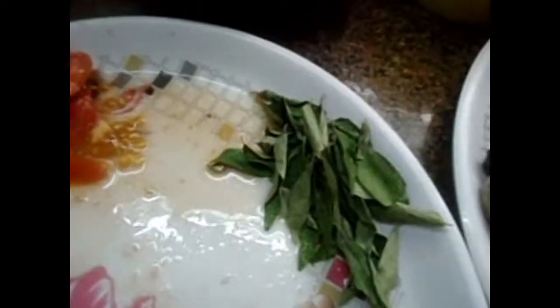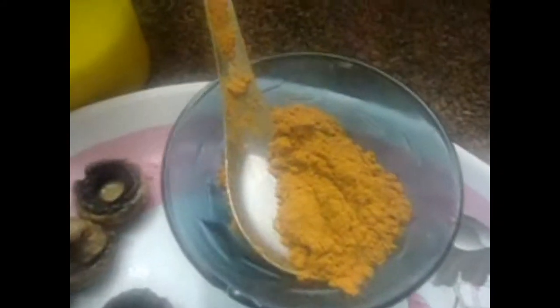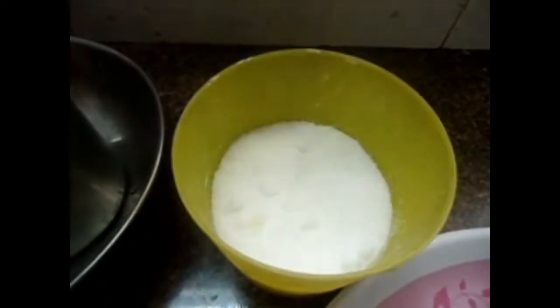Ingredients: Kottamalli (coriander), a package of Kalan paste, Soomb, Melahath, and 4 spoons of oil.